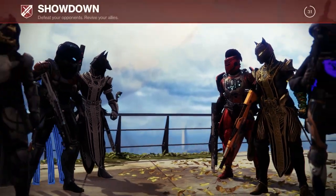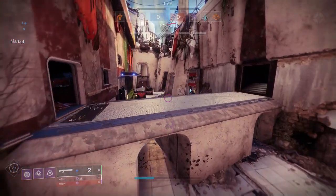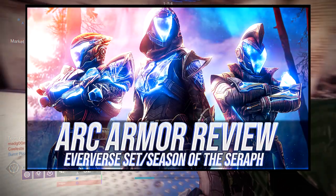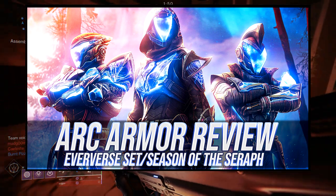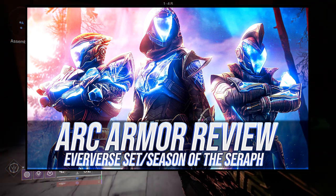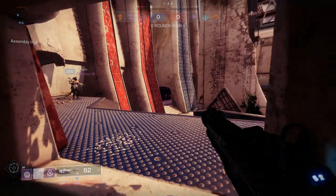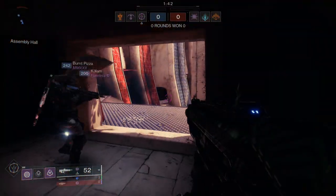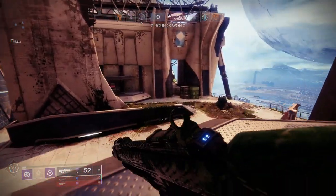For today we're going to be looking at the arc inspired armor set from Eververse, specifically the Dynamo Current for the hunters. If you guys don't know, we already reviewed the armor — it's linked here if you want to check it out, where we go over how the armor looks, personal thoughts, and shaders. This video covers all of the armor pieces for the hunter, titan, and warlock.